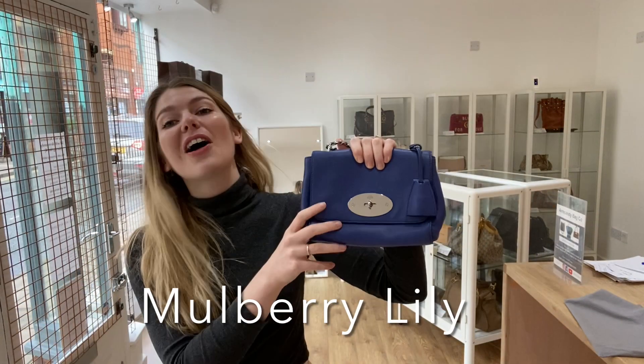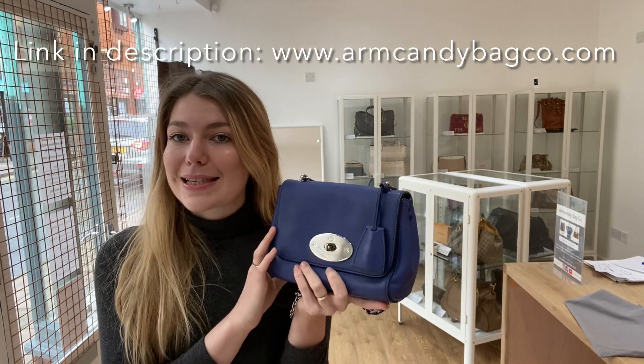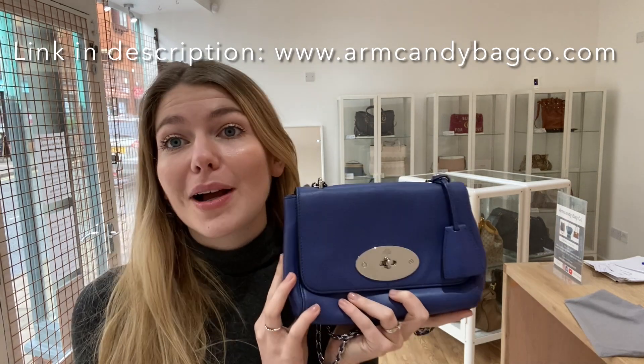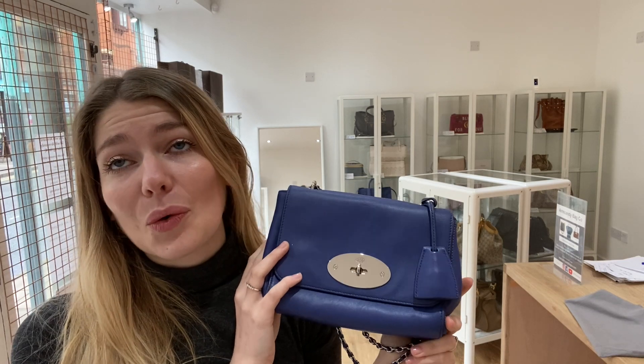Hi everyone, welcome to Arm Candy, I hope you're all well. We've got an amazing little piece of mulberry for you today — it's a lily. This is a mulberry lily and I love myself a lily, I love them and I love the feel of this one, it's gorgeous.